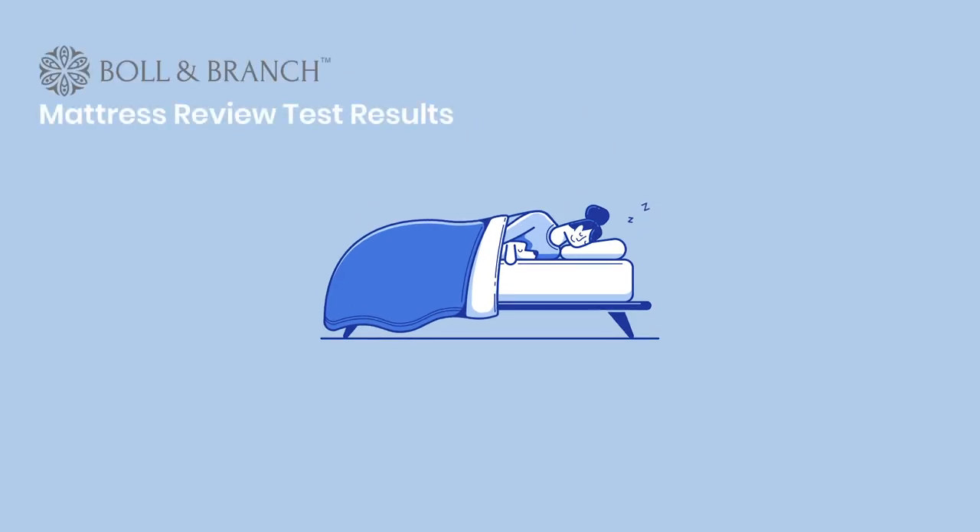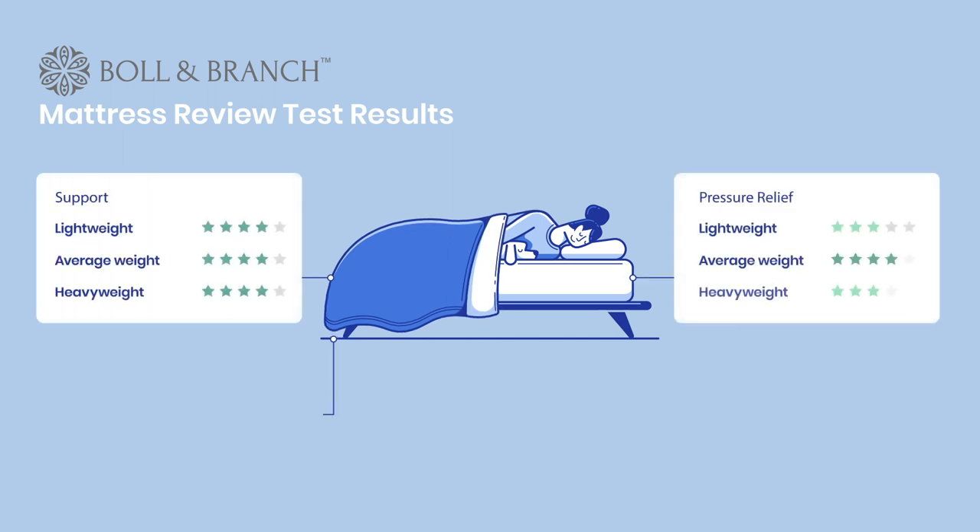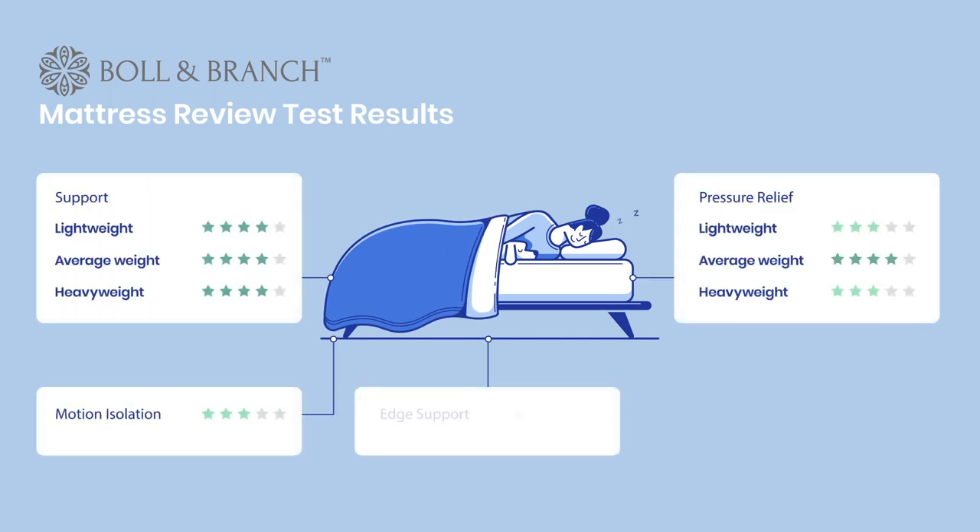Now let's take a look at how the Boll & Branch mattress stacked up in our tests. The Boll & Branch is a responsive latex hybrid — it will conform to the sleeper a little bit, but will also recover very quickly, making it a mix of sleeping on and in a bed. Support was very good for all three sleeper weights. Motion isolation and edge support were very good. Pressure relief was good for light and heavyweight sleepers and very good for average weight sleepers. Lastly, temperature neutrality was very good.